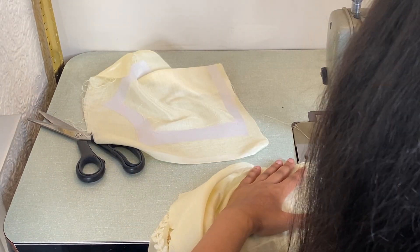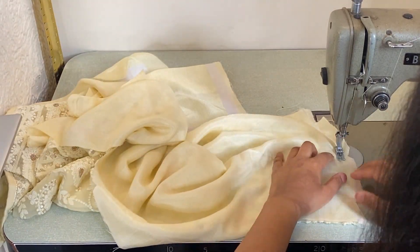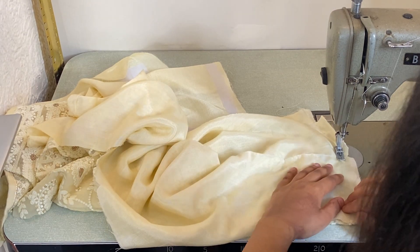Then you want to stitch the top together. It doesn't matter which way you stitch it — you can stitch on the lining fabric or the main fabric — just make sure both fabrics align together.